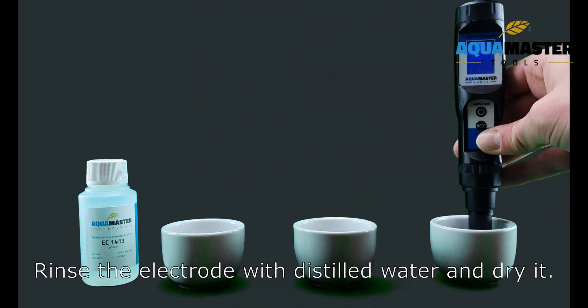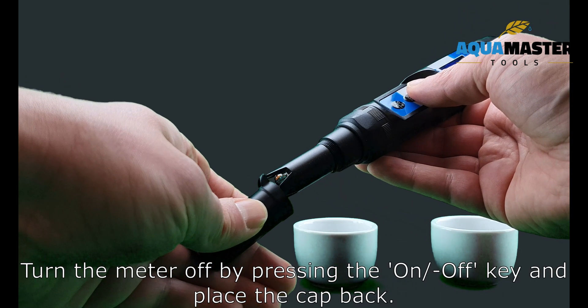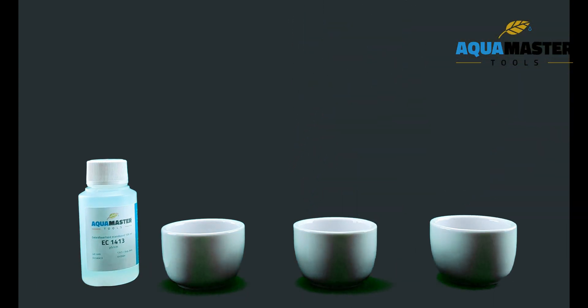Rinse the electrode with distilled water and dry it. Turn the meter off by pressing the ON-OFF key.